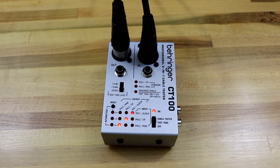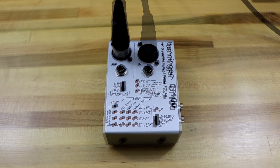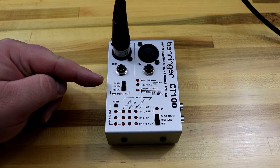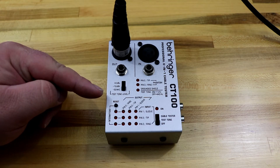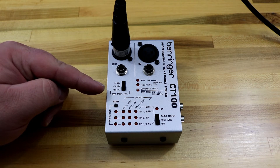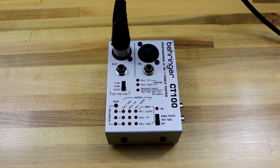Next, we're going to look at the test tone feature. Notice that there are three different levels for the test tone: negative 50, which is mic level; minus 10 dBV; and plus 4 dBU. The difference is that minus 10 is a consumer line level output, and you're going to find the plus 4 line level on more professional gear that has XLR inputs and outputs.